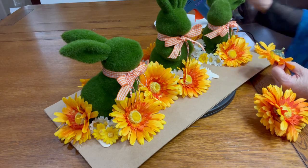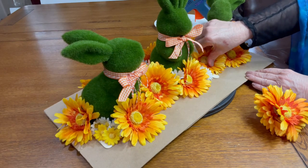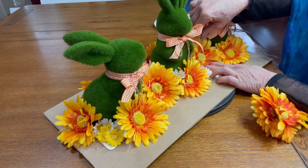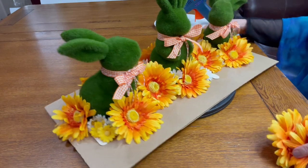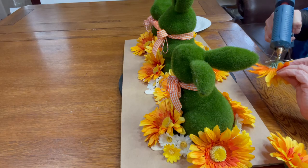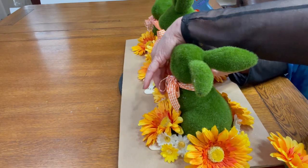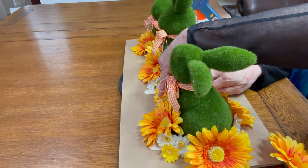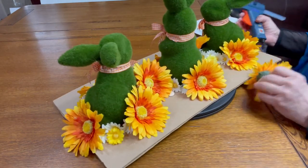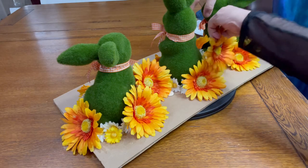I also added from the Dollar Tree orange and white gingham shoestring ribbons and orange and white twine shoestring ribbons around the necks of all three bunnies. I'm sorry that I missed filming this — as I turn the board you can see where I glued the bunnies down and where I placed all of the flowers, and the shoestring bows are pretty self-evident. Hopefully this gives you a really good close look at the flower placement on the board.